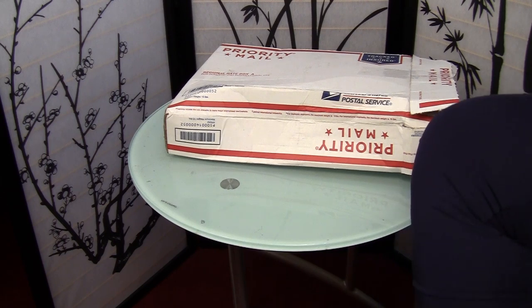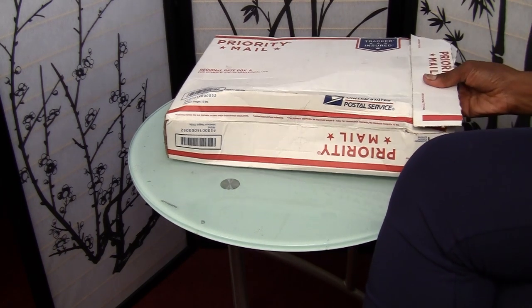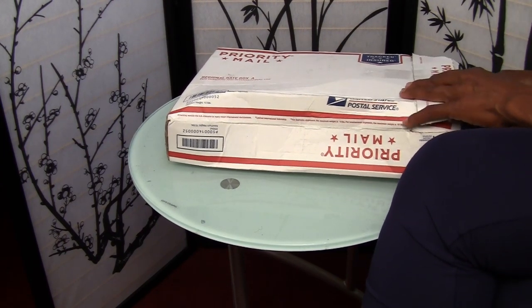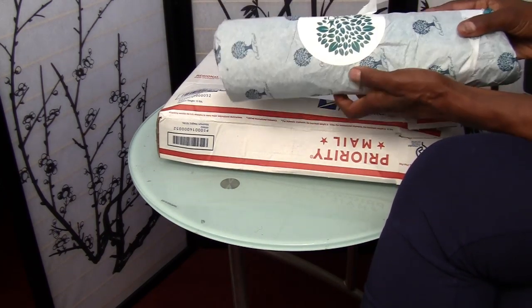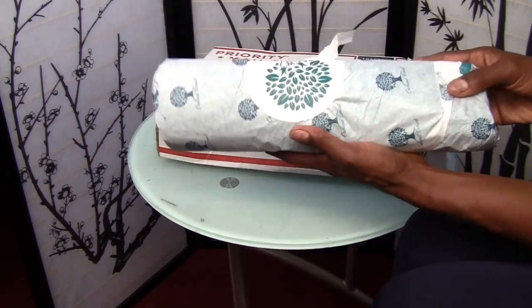Hi everyone. I am doing an unboxing of my new corset that I just received from Orchard Corset. I haven't even opened it yet, so I just got it and I am taking it out for the first time so you can see what it looks like with me. This is what it looks like.